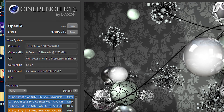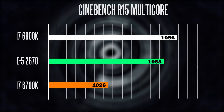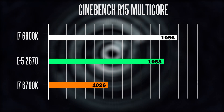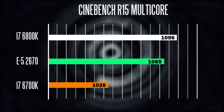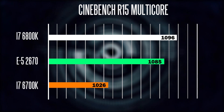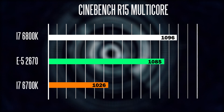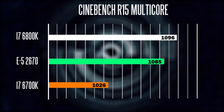The first benchmark is the standard Cinebench R15. Here you're looking at the results of the E5-2670 compared to the stock frequencies of the 6700K and the 6800K. The 6700K is a quad-core chip with eight threads, and the 6800K is a six-core chip with 12 threads. Even though our E5-2670 has technically more cores than the other two, since both processors can be overclocked much higher, you still find a slight performance difference — the 6700K scores a tiny bit lower than our 2670, and even at stock frequencies the six-core 6800K is slightly faster than our E5-2670.